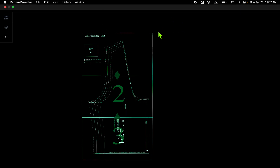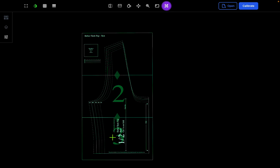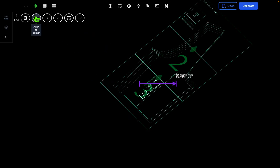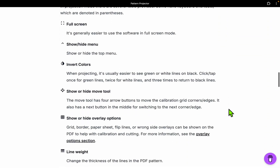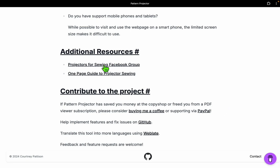If you wanted to rotate a piece to cut it on the bias, press Shift and draw a 45-degree angle. Once you have a line at 45 degrees, press Align to Center and it rotates the piece by 45 degrees — you can do this at any angle you'd like. Last but not least, if you're still having issues after watching this video, at the bottom of the home page there are links to the Facebook group for Projectors for Sewing and the one-page guide for projector sewing. The one-page guide is great for setting up your projector physically, and the Facebook group is amazing for troubleshooting. Thank you so much for your support and I hope you have fun projector sewing!